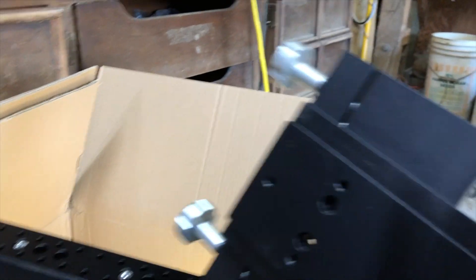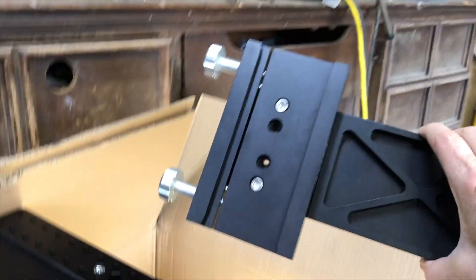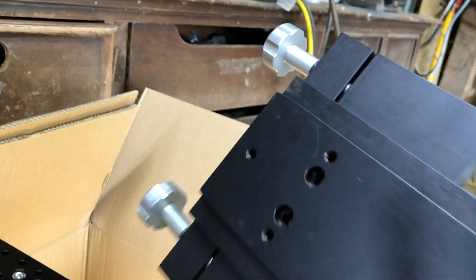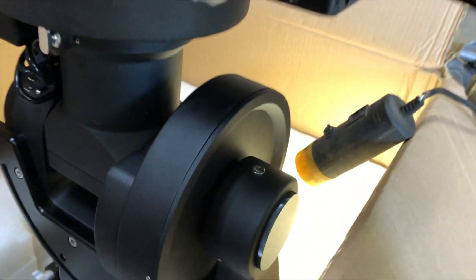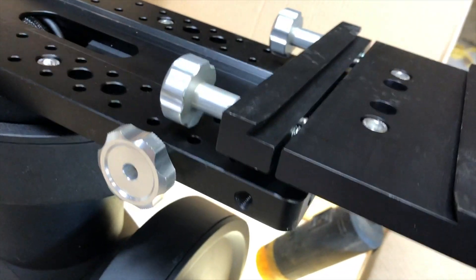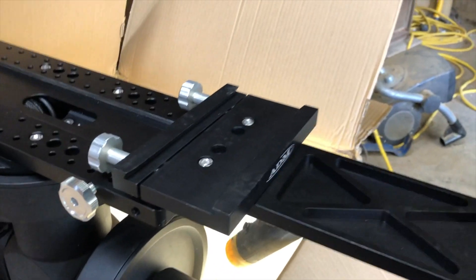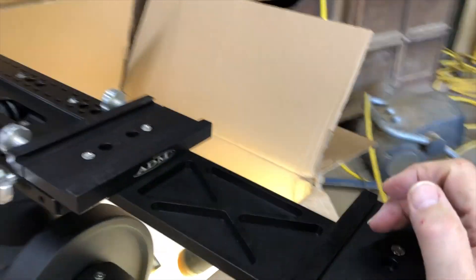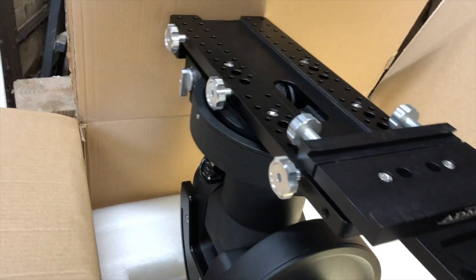Here's my side-by-side setup that I got from ADM with a Losmandy rail. And when I put it in, it will go very snugly — if I try to wiggle it and move it, I can kind of get it to go. All right, now it's not even going in.